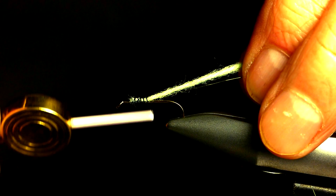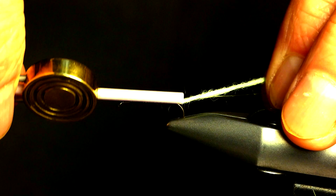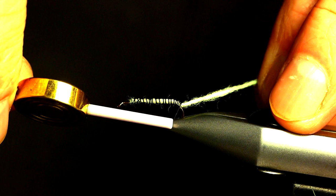The body material is a bright green yarn. Attach it with a couple of turns of thread at the tie-in point of the wire. While holding both the wire rib and the yarn, bind them both down to a point just past the bend of the hook. This saves you the step of binding them both down individually.